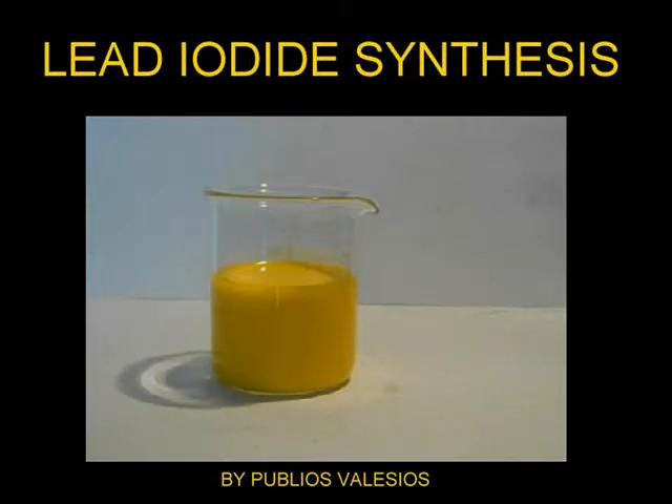Hi guys and ladies, welcome back. Today I suggest a classic experiment using lead nitrate prepared in our previous video — that is to say lead(II) iodide, a nice yellow but unfortunately an almost useless salt.